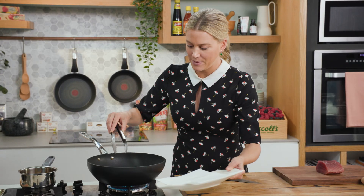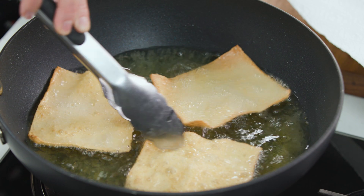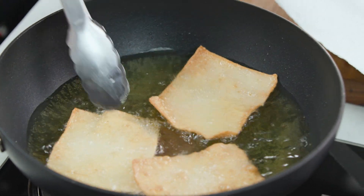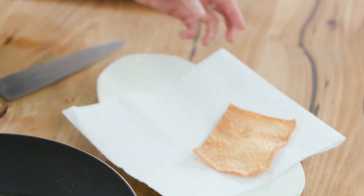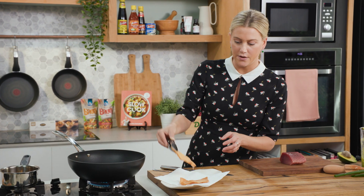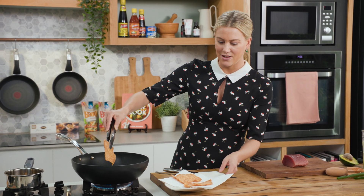I've got a plate with some paper towel on it because we do want to take off the excess oil. This happens really fast — see how they're changing colour now? Drain the excess off and then onto the paper towel. You can make these ahead of time; I sometimes make them the day before, so it's just one step out of the way.